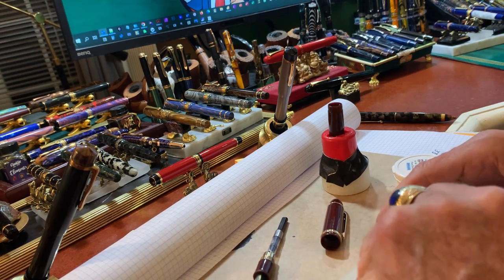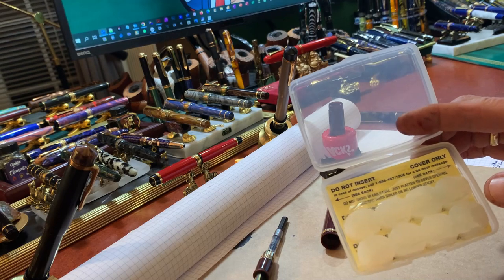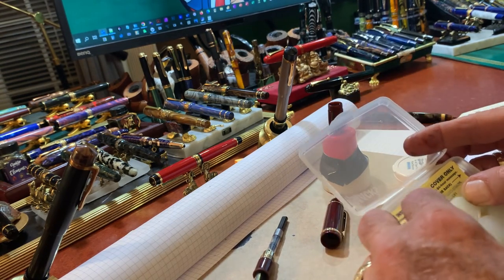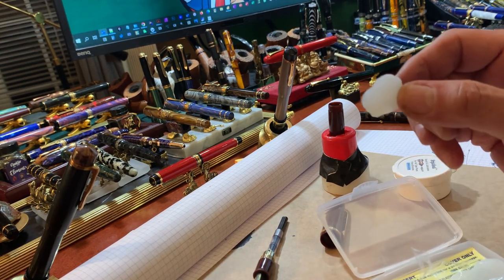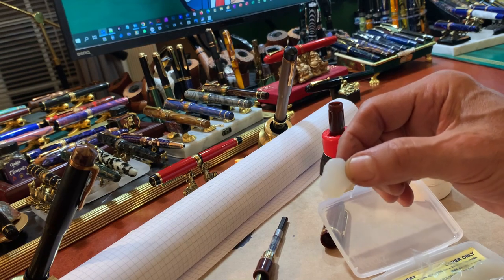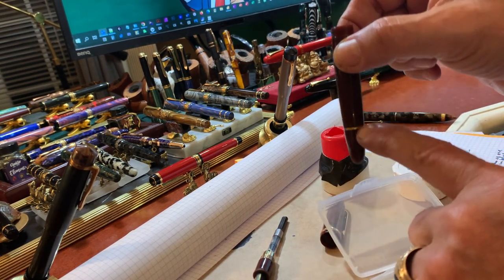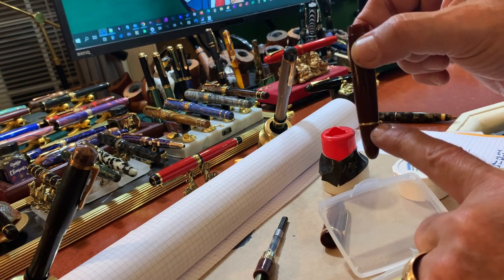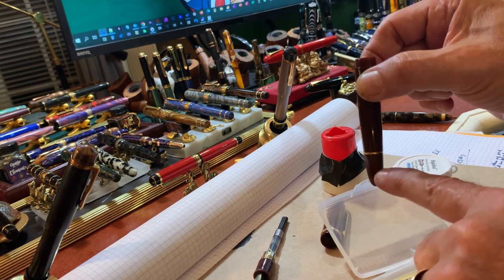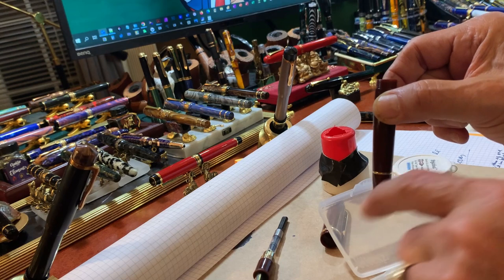The first step is to use silicon ear protectors. These are things that you could buy in the drugstore or on Amazon. Essentially what they are is pure silicon. This section right here is not free from leaking — it's not glued together or otherwise secure. So I have to fill up this part from the bottom to just above this gold ring with the silicon.